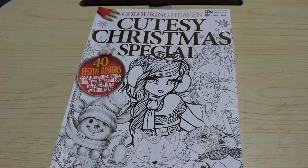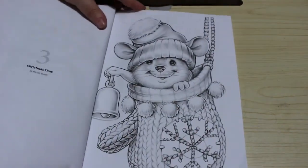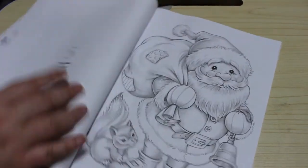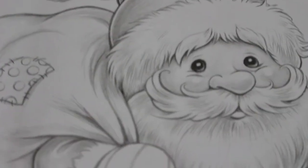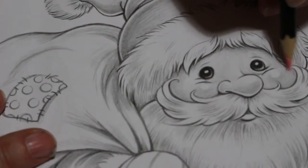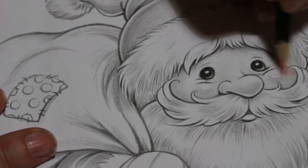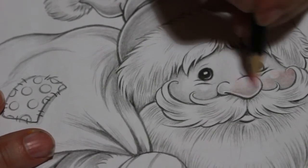We're going to be using the Castle Art watercolors, and I've also got my W Smith watercolors and a clear Winkostella in case I need them. We're going to color Santa, so let's get him all zoomed in and get out our colors. We'll start coloring in his face — this is a little bit grayscale.